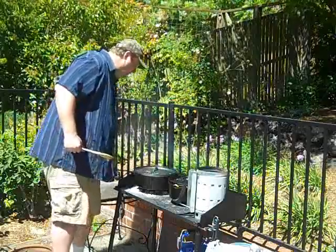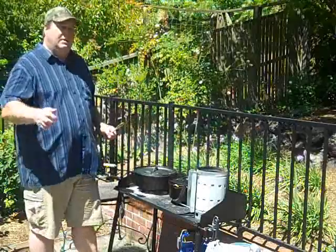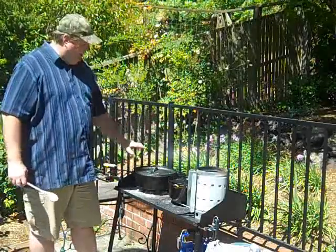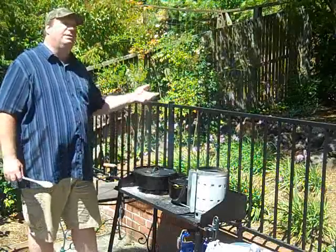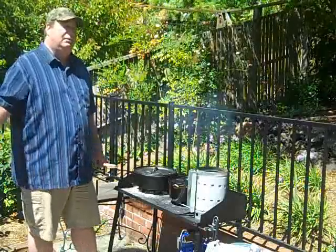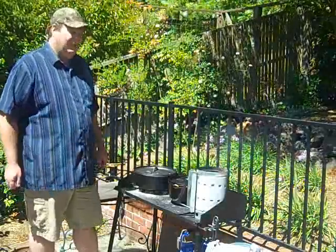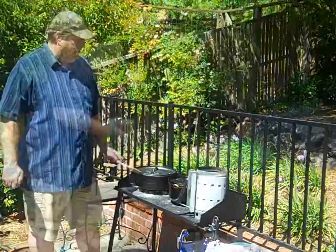I've got another set of coals going. I started with 25, but I'm doing about 21 this time, and it's going to be all bottom heat. Once I get this going it just needs to simmer for a few hours, so I don't need a full 25. I'll do 21 to 23 — it's a windy day, so we'll just make sure it simmers. We'll be back in a couple of minutes when this is done and we're adding the rest of the ingredients.